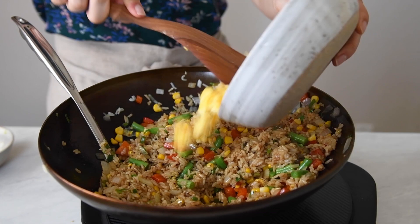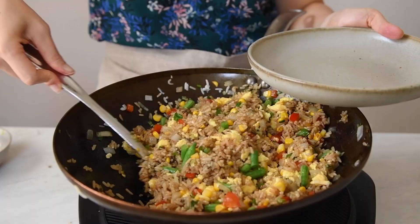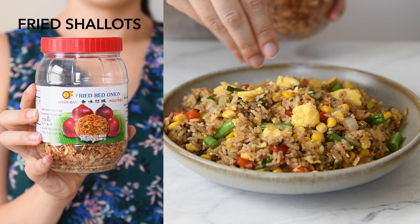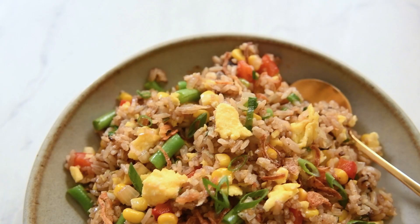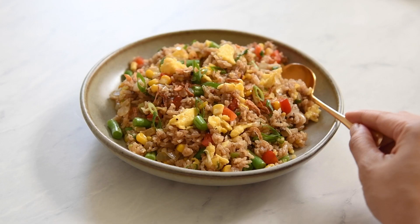Finally, add the scrambled eggs to the wok and cook everything for another minute. Dish up the rice into bowls. I've been obsessed with fried shallots lately, so I'm adding some for topping — I'm pretty sure these are fried shallots, even though the label says fried red onion. This looks absolutely delicious and I can tell you that it tastes amazing too. You can find the full recipe on my website, which I linked to below.